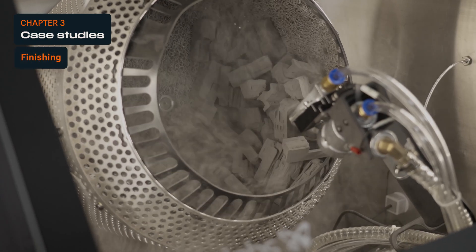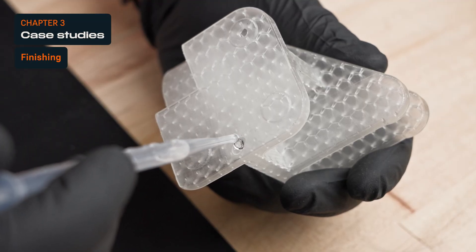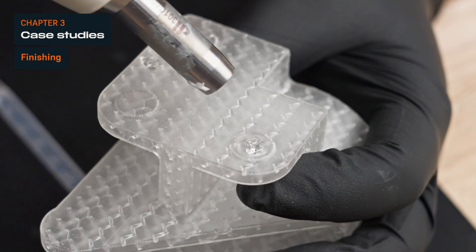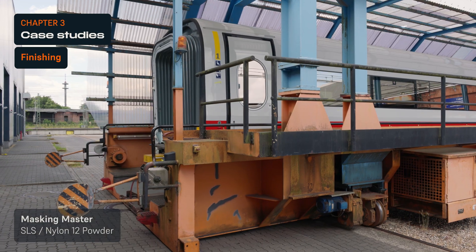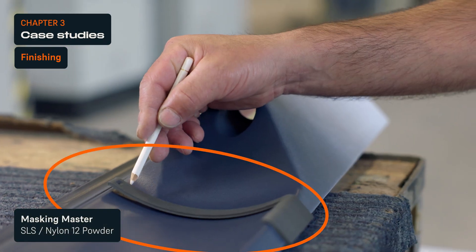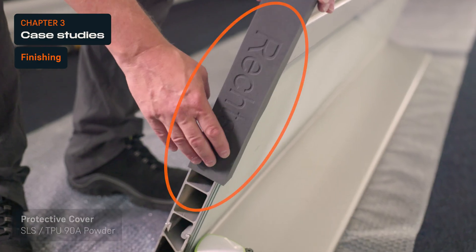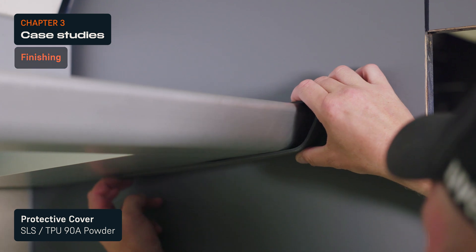In blasting, coating, painting, and other finishing techniques, fixtures and masters ensure precision and consistency while reducing human errors. Deutsche Bahn, the National Railway Company of Germany, 3D prints thousands of aids to simplify day-to-day tasks in various plants, from masking masters for painting to flexible protective covers for assembly.